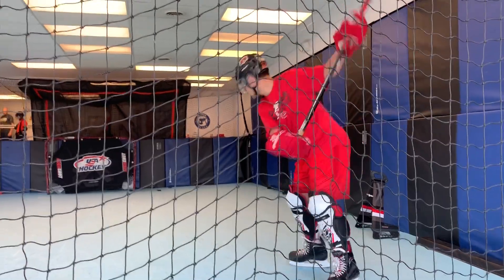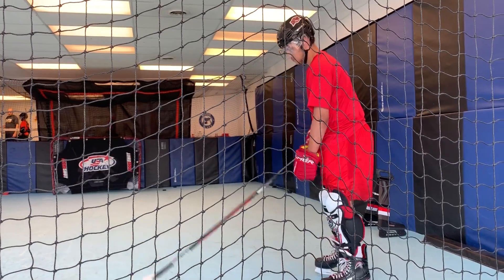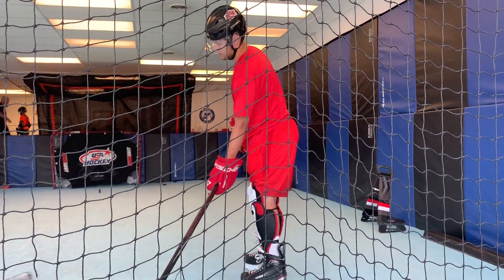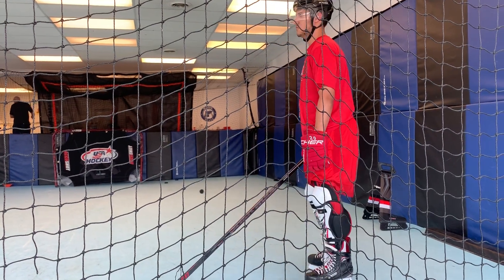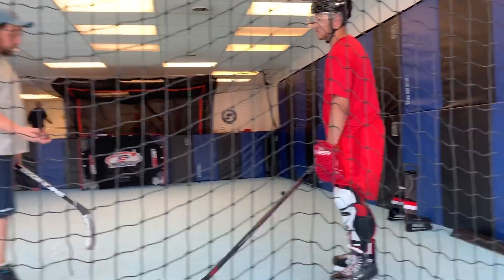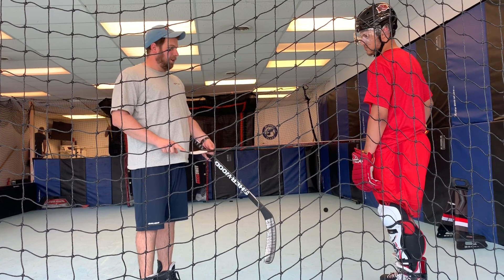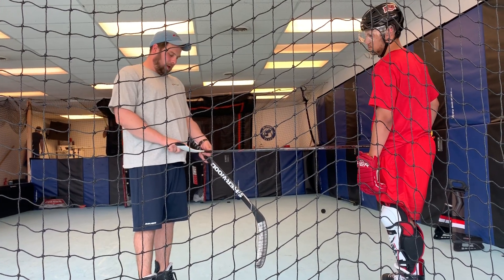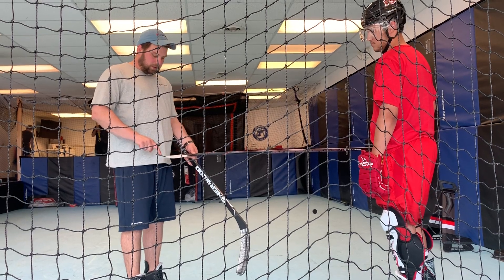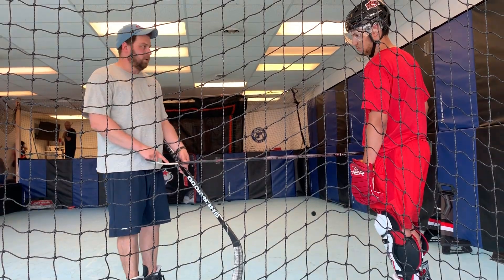That was better. What part of the stick are you trying to make contact with? Hold your stick up. There's a whole lot up here towards the toe — see those marks? I want to see them more back here. That one's a slap shot, that one's a slap shot — they're all up here towards the toe. Let's get some of those black marks down here.